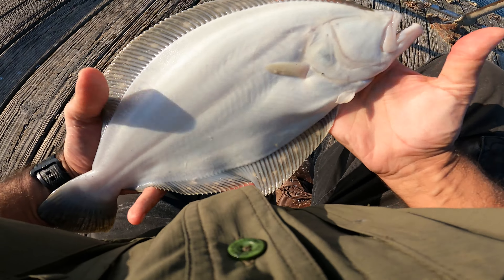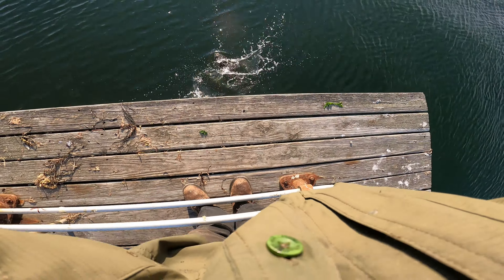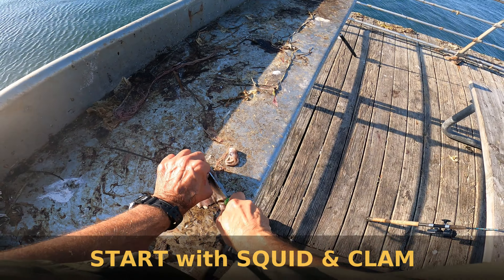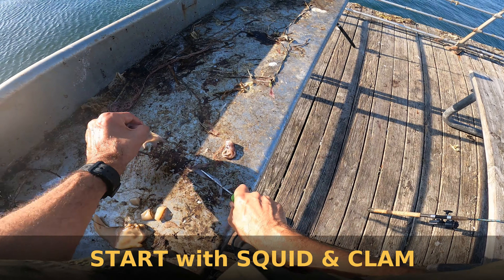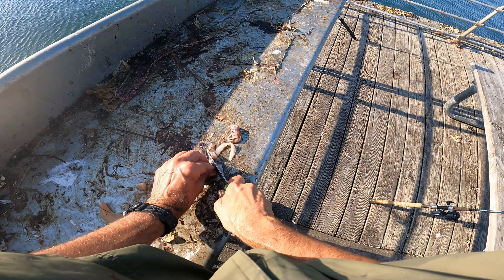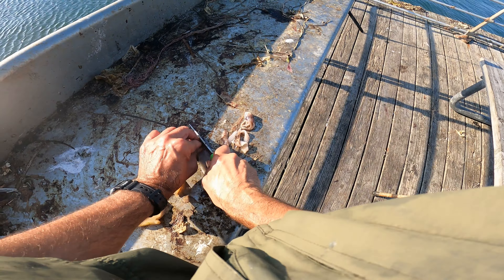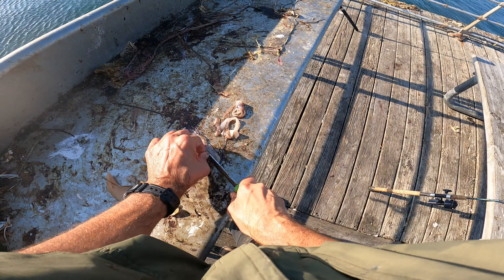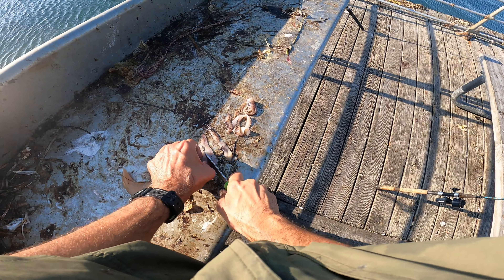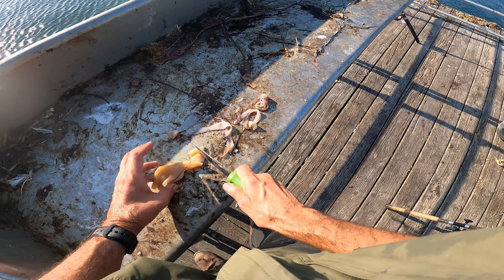Fluke's got some nice teeth. So let's get him going this way. Right to the bottom. A little bit bigger strips — squid bait. Got clam too. A little choice. Everybody likes choice, even the fish. They don't have to be perfect. And clam.